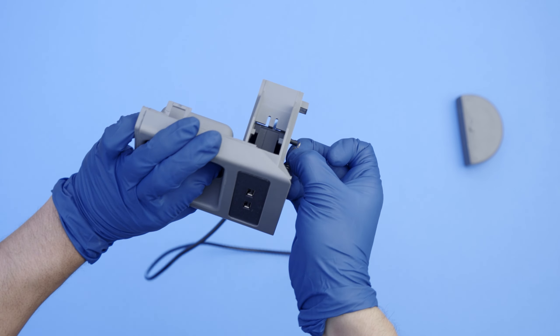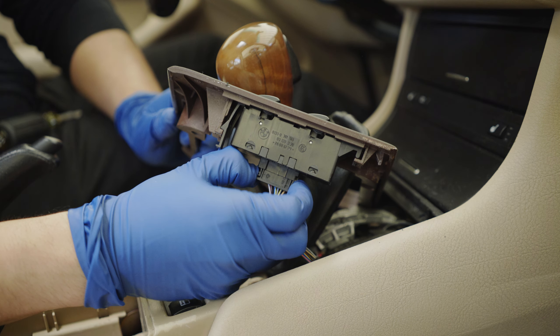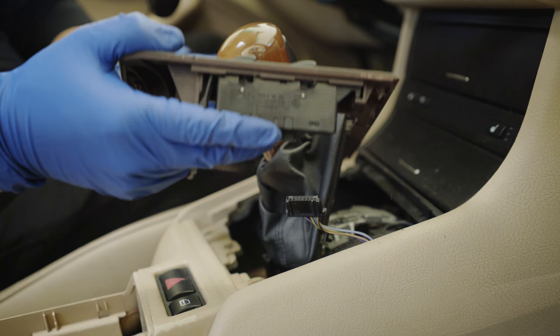With the hub installed, we're going to go back to the car for the wiring. Before you do anything, remember to disconnect the battery. With the car turned off and your parking brake on, shift your car to neutral. Pull on the boot to disconnect the shifter selector and unclip the boot from the trim. Next, unscrew the center console switch trim and unplug the switches.